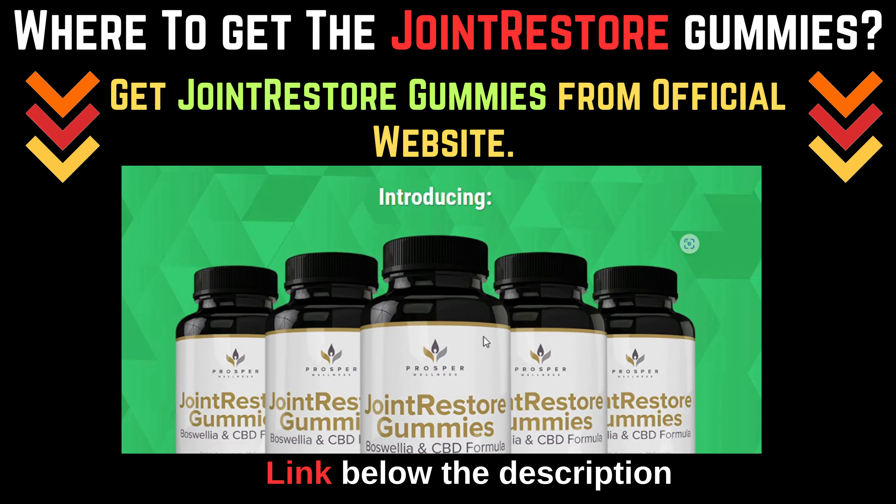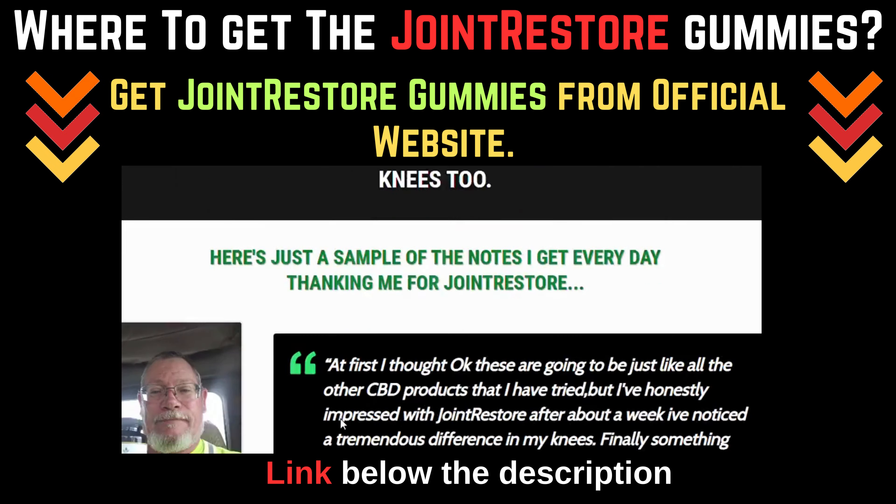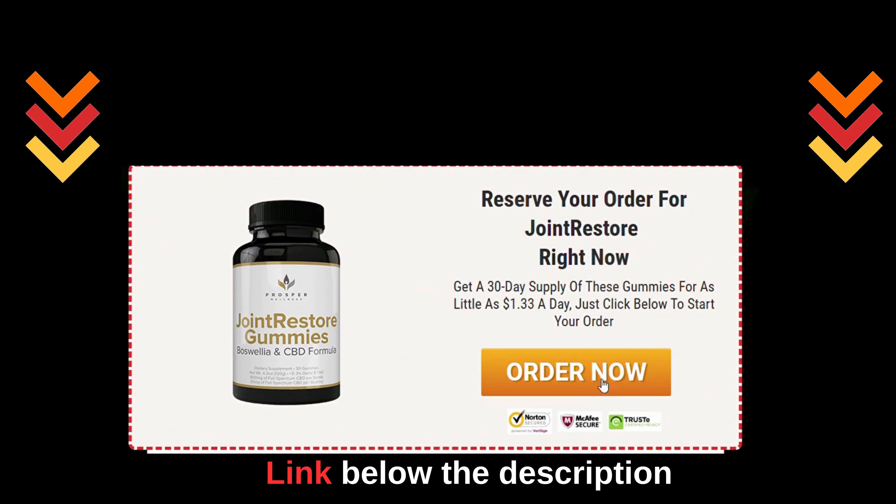Where to get the Joint Restore gummies? Get Joint Restore gummies from the official website. Click the link in the description below.